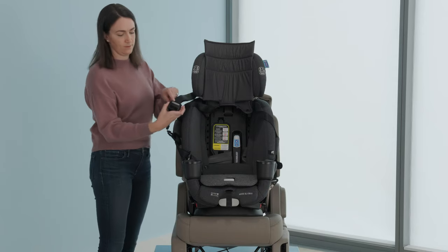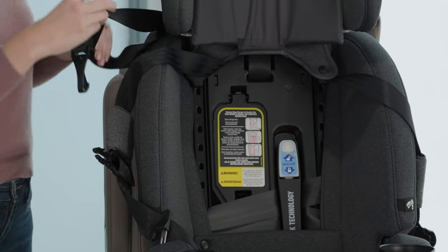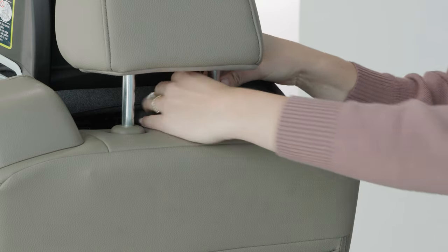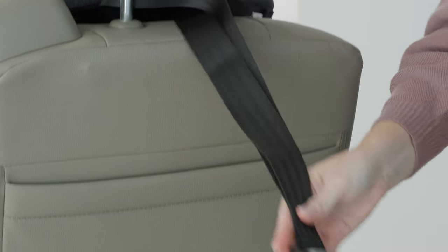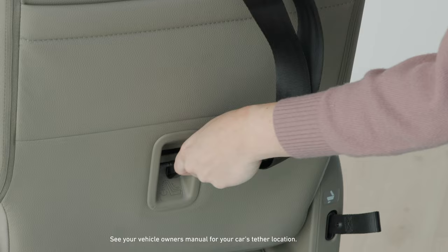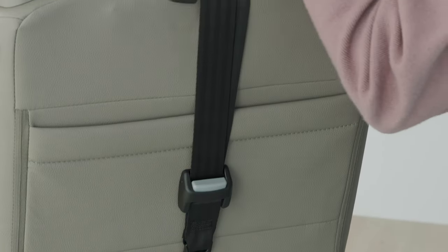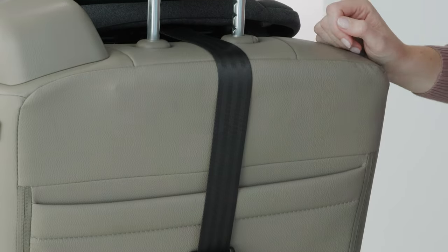Extend the tether by pressing on the gray button and attach. Tighten the tether strap to remove all the slack. Test for tightness.